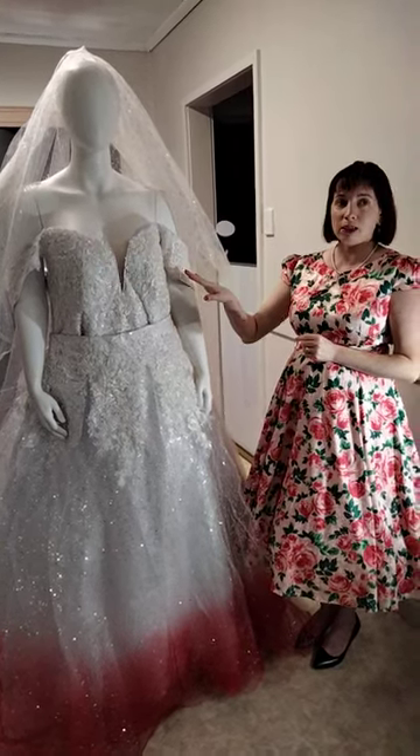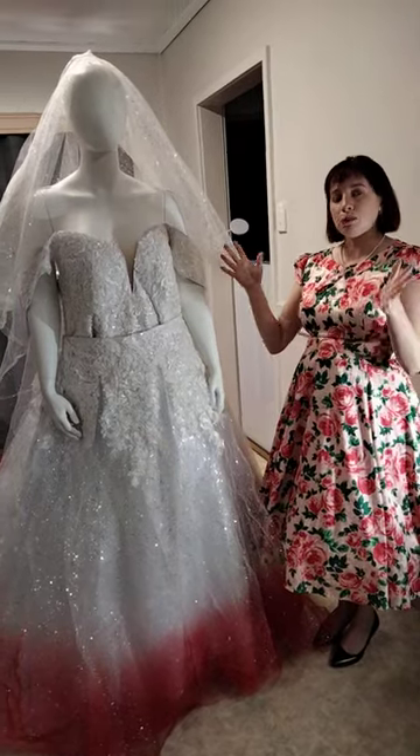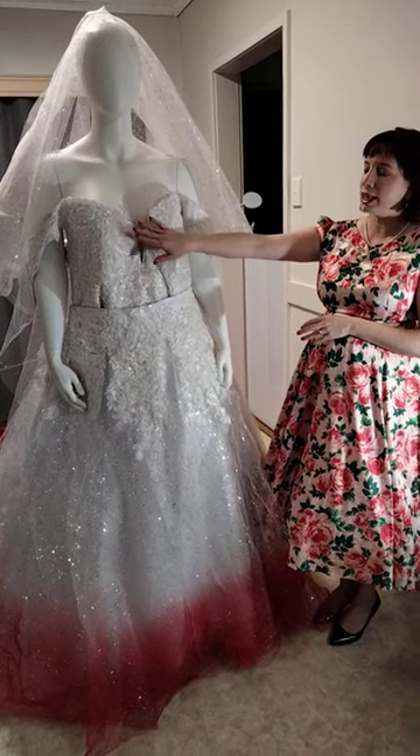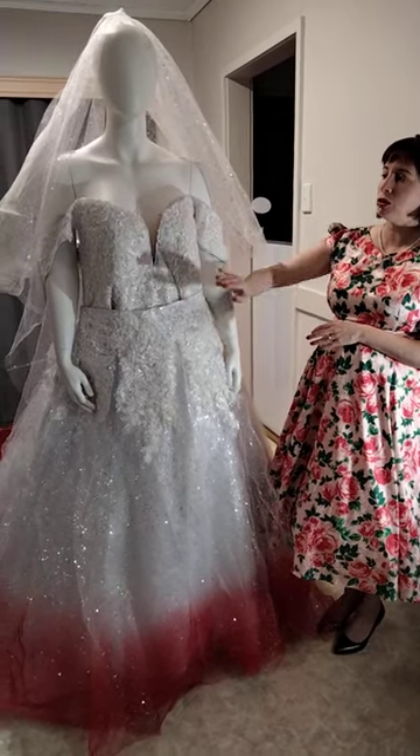The bride tried on dresses in stores, she liked a little bit of each dress, and what we did was we combined it all into one. We've got our beautiful illusion detail here on the neckline which we've matched to the bride's individual skin tone.